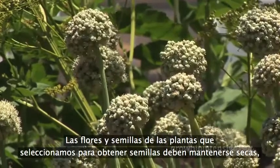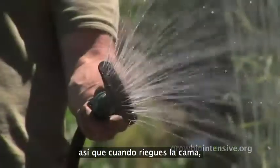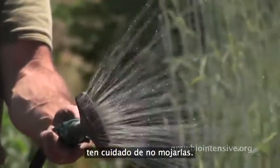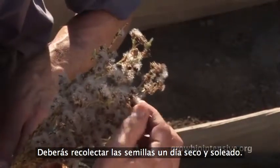The flowers and seeds from the plants you select for seed production should be kept dry. So when you water the bed, be careful not to get them wet. And remember to harvest your seed on a dry and sunny day.